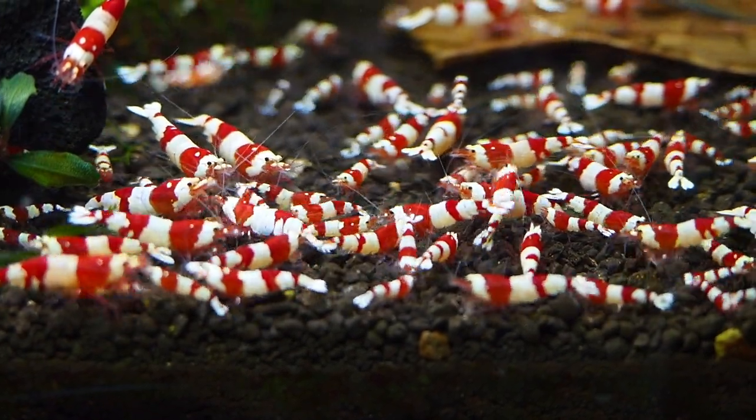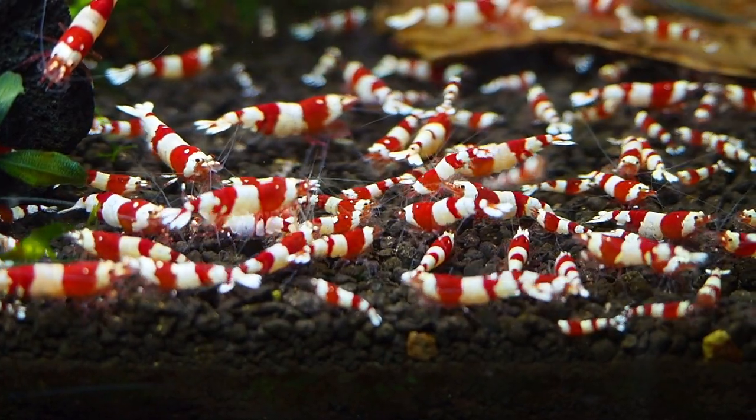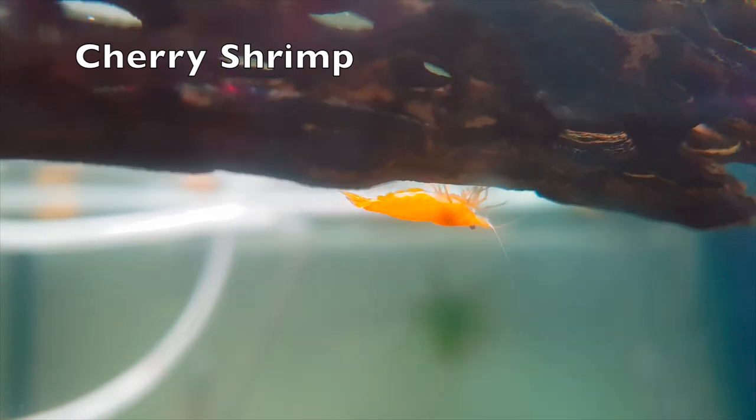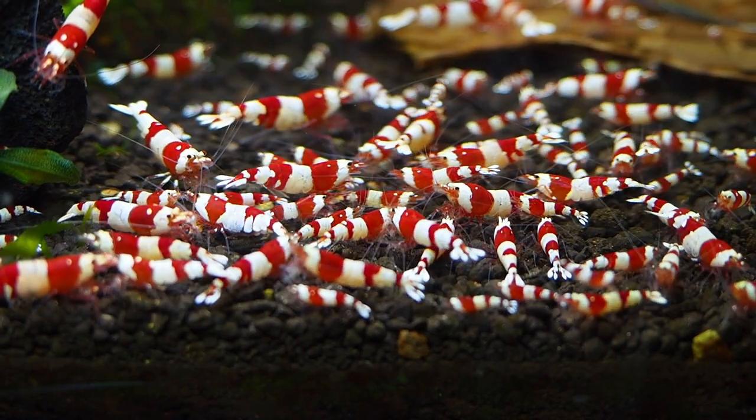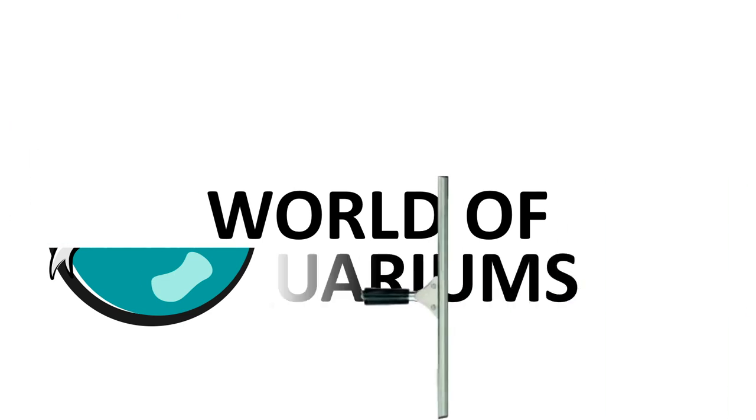Caridina shrimp such as Crystal Red Shrimp are a very popular shrimp kept in the shrimp hobby as they have strong patterns and colouration. However, they are a bit harder to keep compared to your standard cherry shrimp due to needing a more specific tank environment and water parameters. Welcome back to the world of aquariums — stay tuned as I will do a full guide on setting up a Crystal Red breeding tank.